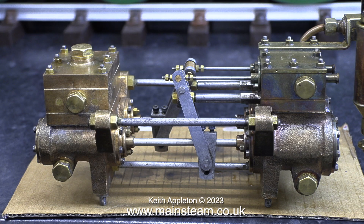I even considered using some graphite yarn as well as the o-rings, which I've done on many Southworth pumps. But I'll see how it goes and remedy any problems that I find when I give the pump a steam test.